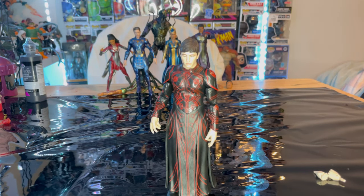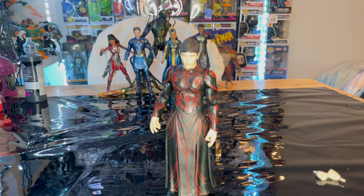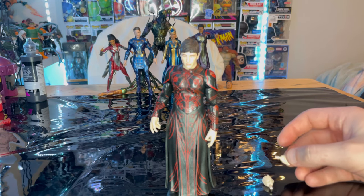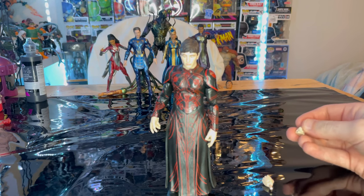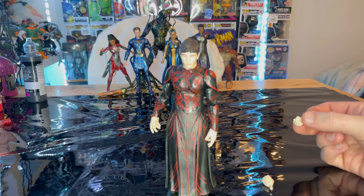So yeah, that's Druig for you. I really like this figure — he's pretty cool looking. I wish they would do more of the red decal in the back, but I think they could have gone the extra mile finishing those back red pieces. I really like the design of the outfit; it looks really cool. Head sculpt looks great. He came with the minimum accessories since his power was basically mind controlling, so he didn't really have any weapons. He's a cool figure and one of my favorite characters in the movie.